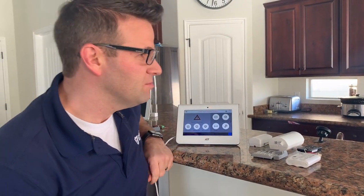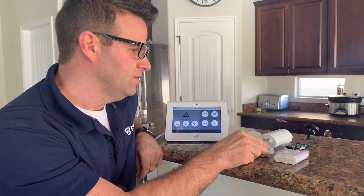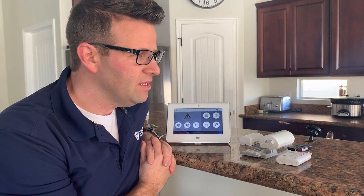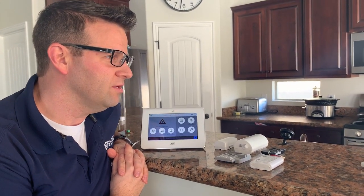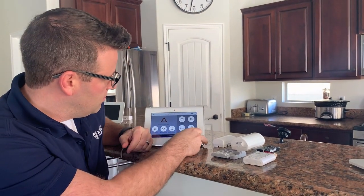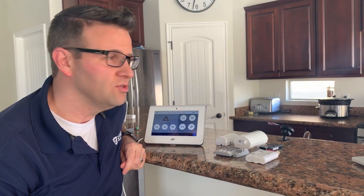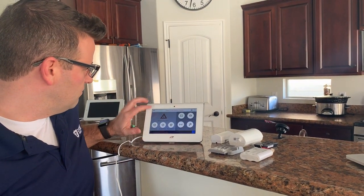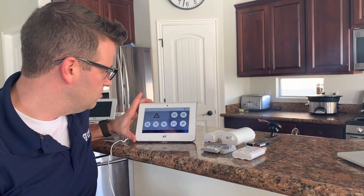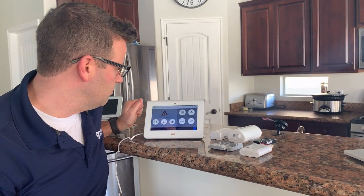It has some amazing features like Bluetooth disarming. It has an LTE cell radio. Everything's encrypted — all the sensors — for more security. It has how-to videos in the keypad that can help you know how to use the system better. It also has dual passwords. This can connect via Wi-Fi, so it can use the cellular and Wi-Fi connection at the same time. It can have three different partitions, so it can be armed differently.